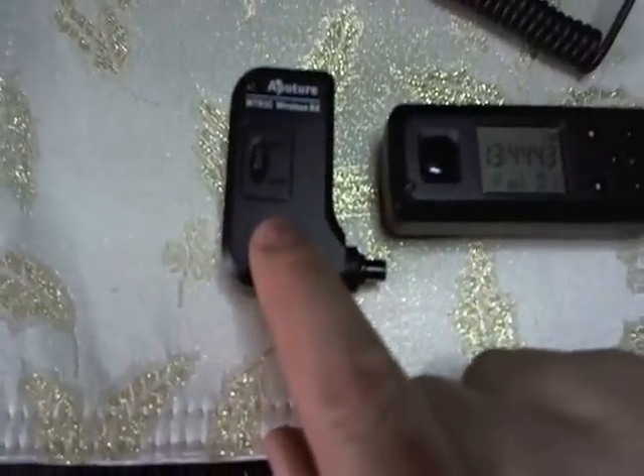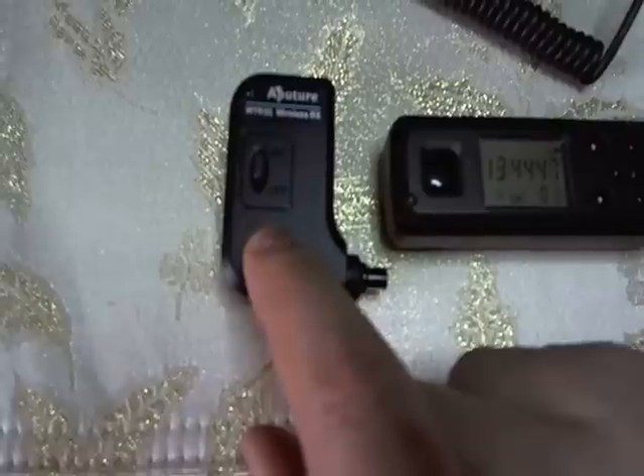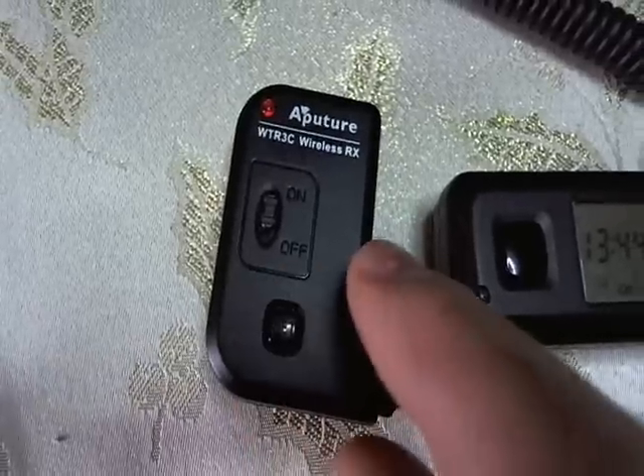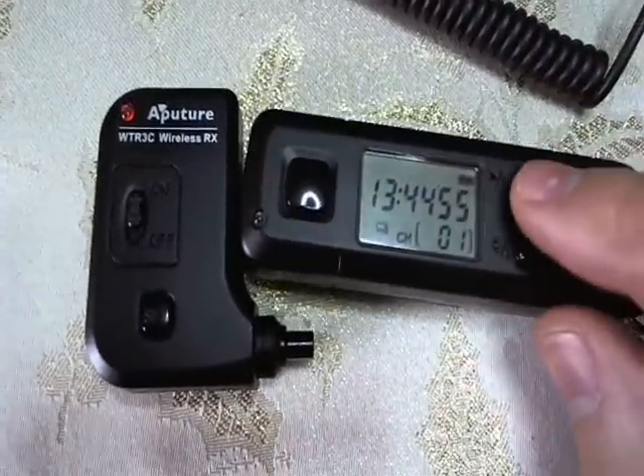What you do is hold the set button — this is where the seven comes into play. Hold it for a few seconds, and then watch: the light will turn solid red. Then all you need to do is hit play/pause.